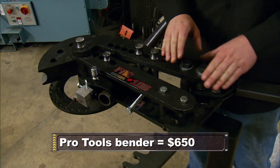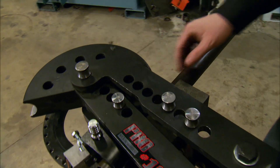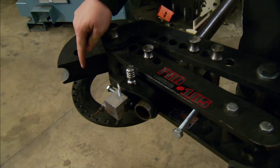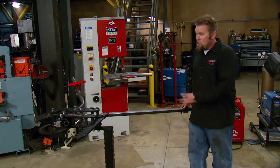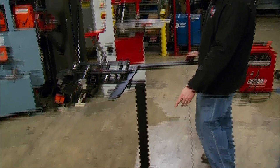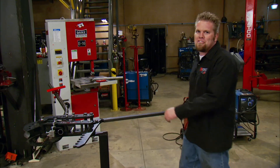The Pro Tools 105 has a die that works in a horizontal plane and a shoe that holds the back of it to keep it from kinking. It has a very precise degree wheel so you know exactly how much bend you're getting out of your piece of tubing. This is a manual bender, so you're going to be pulling on the handle for a while — build a chassis with one of these and you don't have to hit the gym for a month. Companies do make conversion kits to convert it to hydraulic, but it's not that bad once you get used to it.